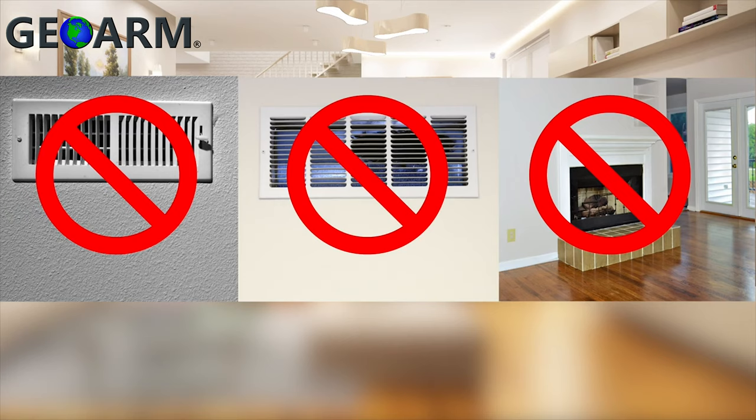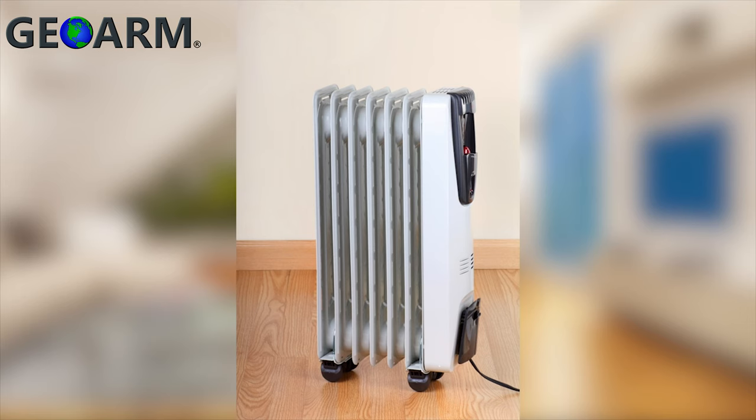You should also avoid aiming the motion detector at areas where there is a heat duct or air return vent. Even if these areas are not directly in the view of the motion detector, they heat or cool an area quickly and cause motion from airflow. Vents or air returns can cause curtains, plants, balloons, or other items to move, which combined with the temperature change may trigger a false alarm.